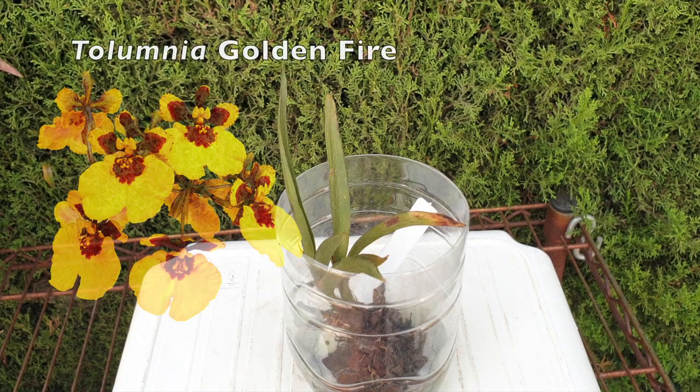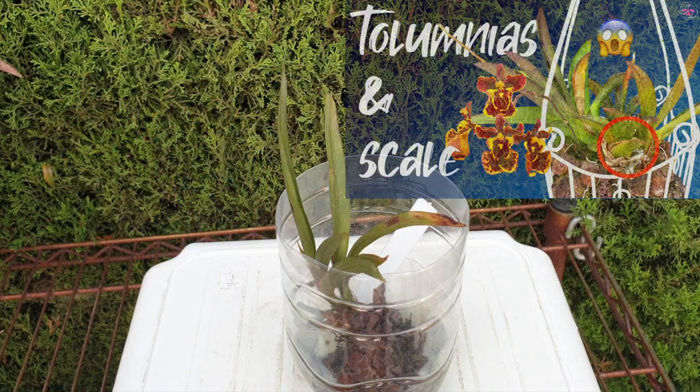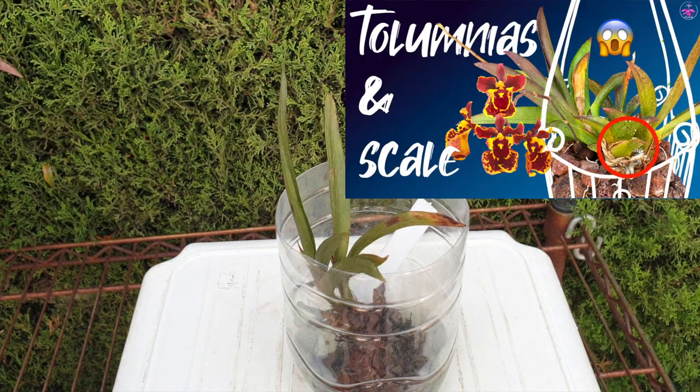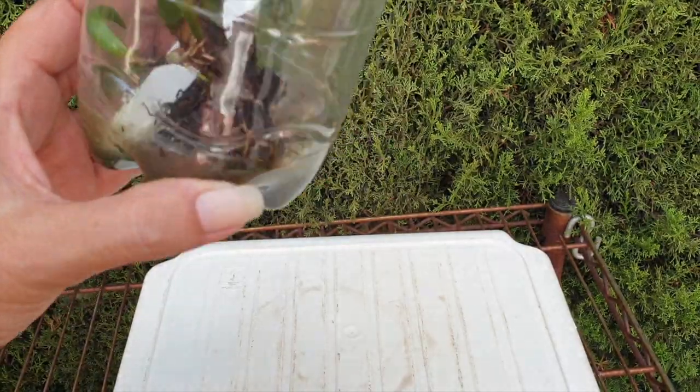Next up is my Tolumnia Golden Fire, a rescue attempt from the start of the season. There were lots and lots of scale issues back in 2022. I dropped the ball, didn't see the scale. I'm losing my Tolumnia collection — not fast and furious, but drip, drip, drip, one after the other. Golden Fire was affected as well.